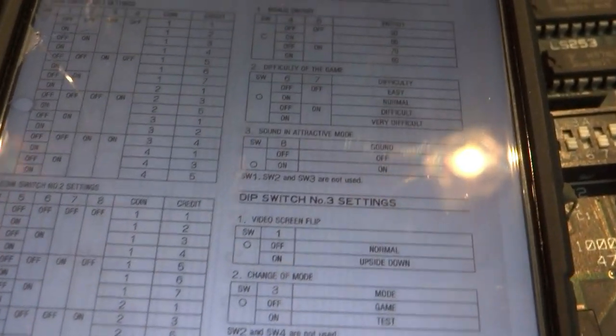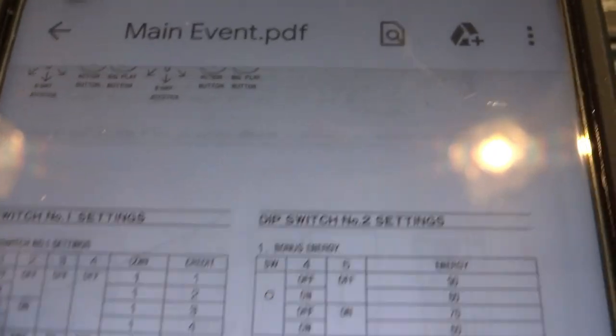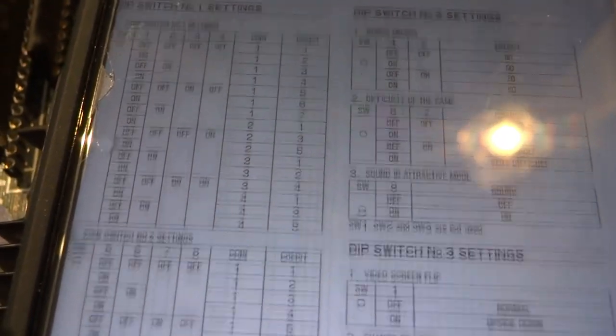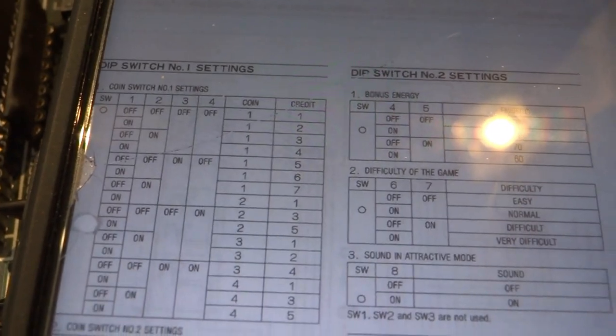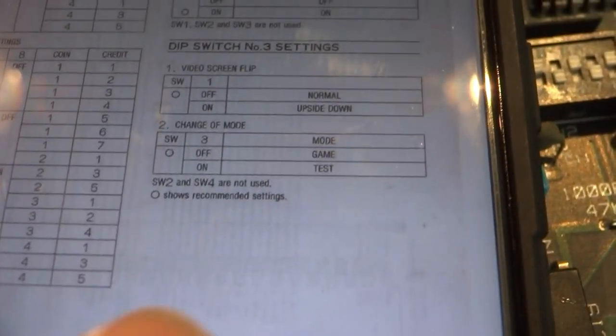I went online to find some DIP switch settings for this game and was lucky enough to find the main PDF. Looking through it I realized this game can't be put into free play mode — you actually have to have at least one coin in to start it up. But I also found that it has a test mode.